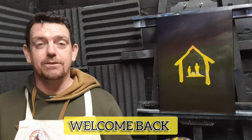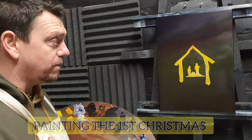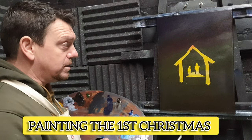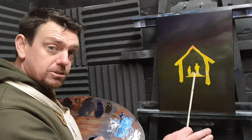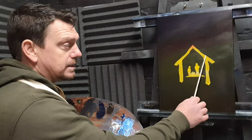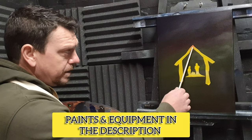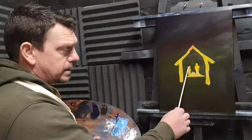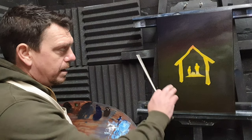Welcome back to Painting Master Temple. With it being the season of goodwill, I thought we'd do a nice little Christmassy scene. I've taken a black canvas primed in black acrylic primer, allowed it to dry completely, then stuck on some masking tape and cut out a rough shape of an old bar — Mary, Jesus, and Joseph.